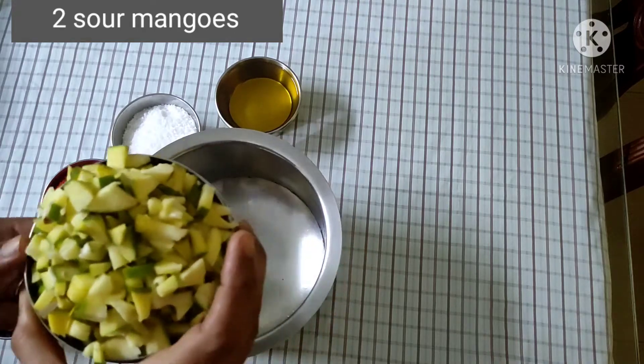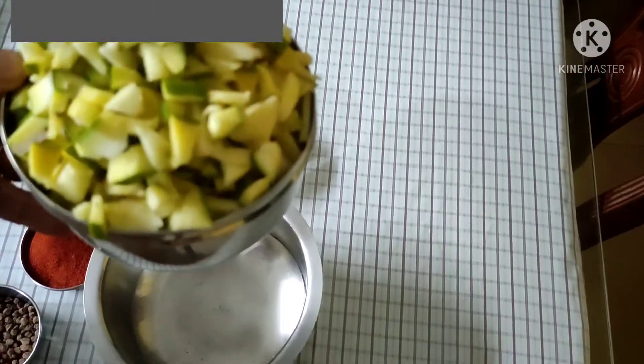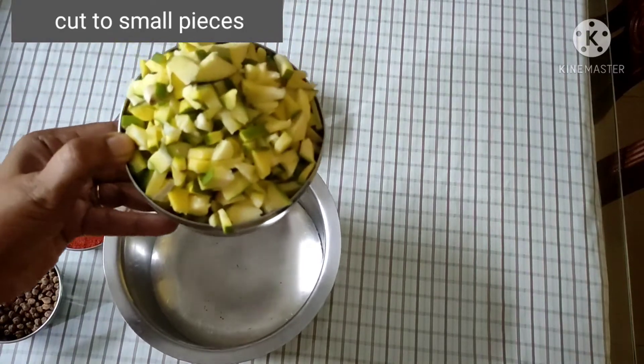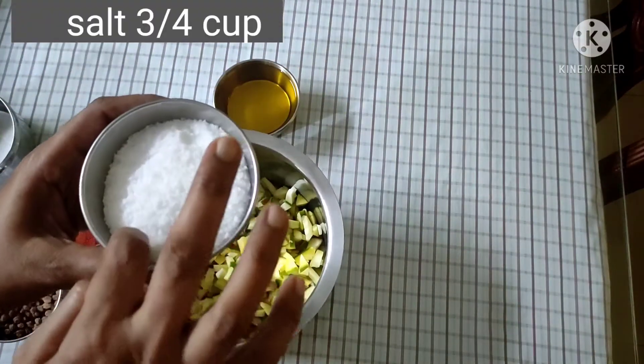Let's put the two pieces in the bowl. Add 3 cups.